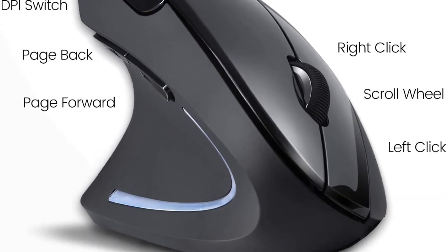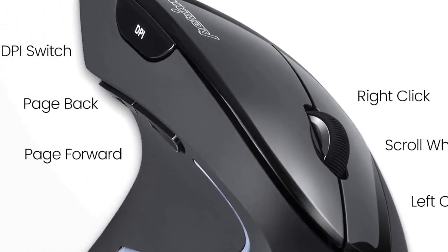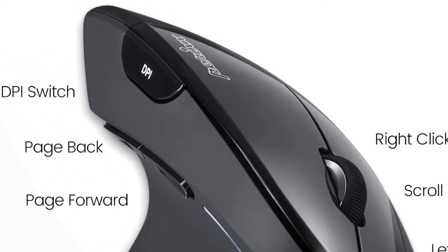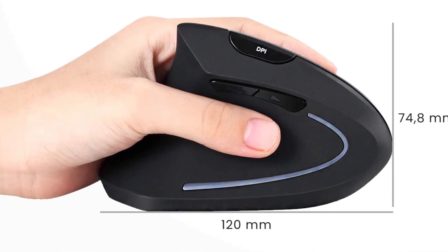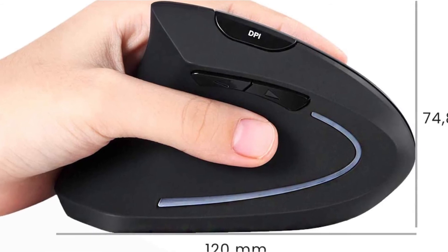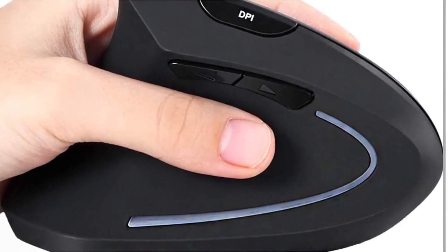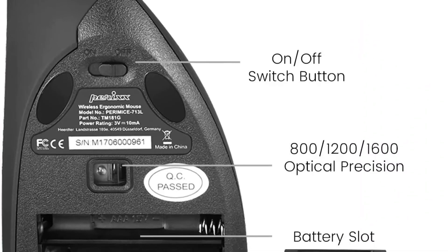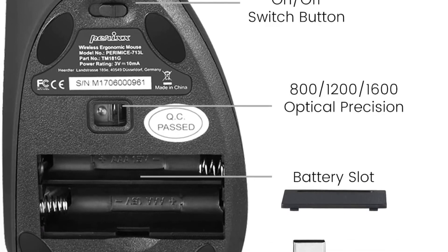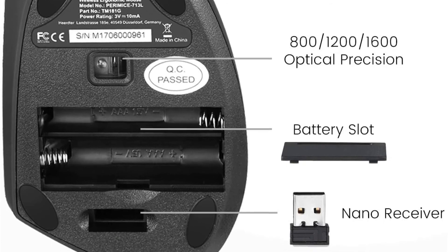It features 3-level sensitivity adjustment at the widely used 800, 1200, and 1600 DPI settings. It's a plug-and-play mouse with a nano USB receiver that includes a storage compartment for easy USB storage. A built-in power on/off switch and power-saving function are included, and it requires two AAA batteries. Its natural ergonomic vertical left-handed design and six-button layout are recommended for users with muscle strains and those who work long periods at the computer.